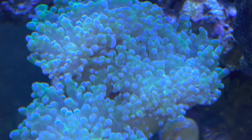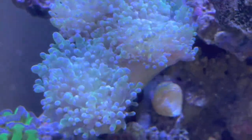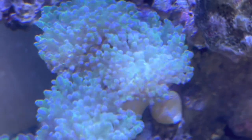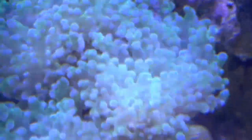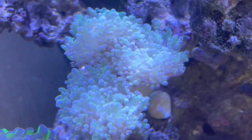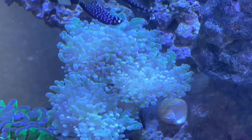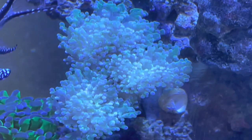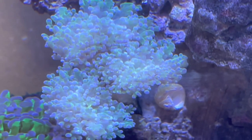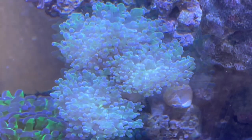Hey guys, wanted to talk about reviving coral bleaching. This example here is a frog spawn I purchased as a bleach out. I purchase bleach outs regularly because they're super cheap. Sometimes it's pretty obvious what they're going to turn into, and other times it's a surprise. I've been told this is a rainbow yuma, but it's not — it's just a standard red. This frog spawn is going to turn into a standard green frog spawn. You can kind of see it has a little bit of a green tint there.